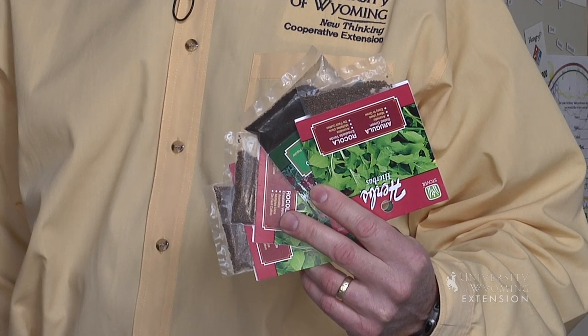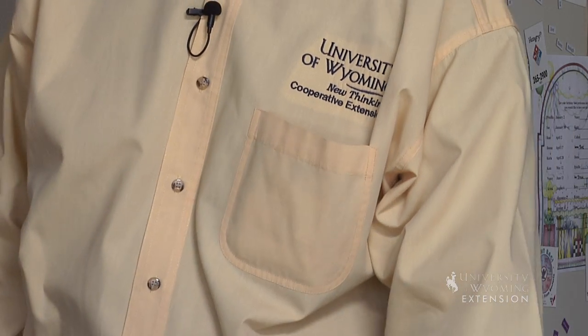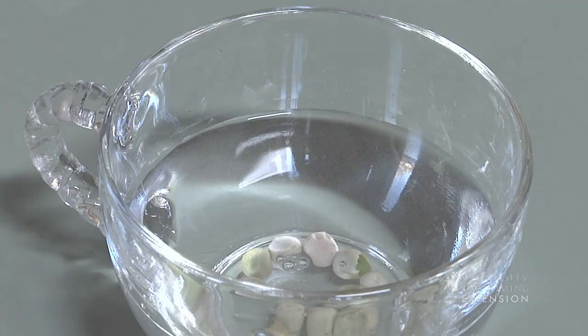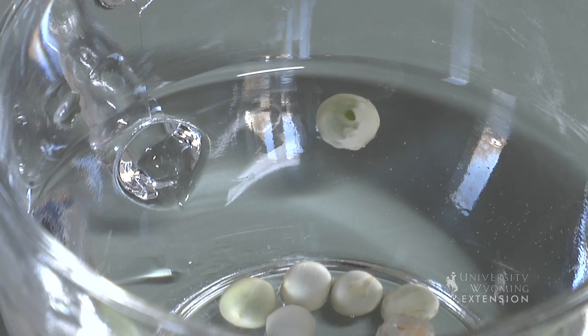Well, there's a couple of ways to do it. The first of those is called a float method. If you have something large like peas, you can actually drop them into some water. And if they float, those seeds are no longer viable — they're too dry to germinate. If they sink, they're probably viable and you can plant them in your garden.